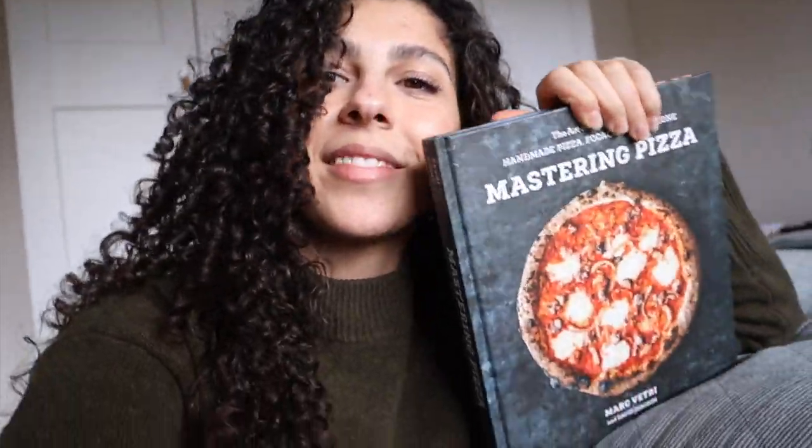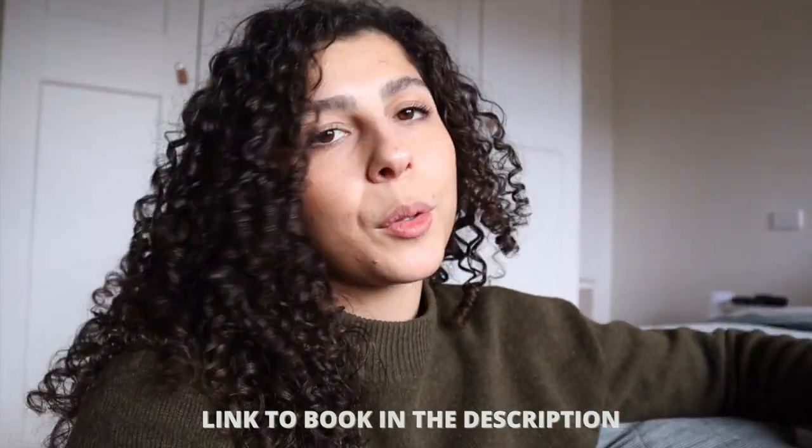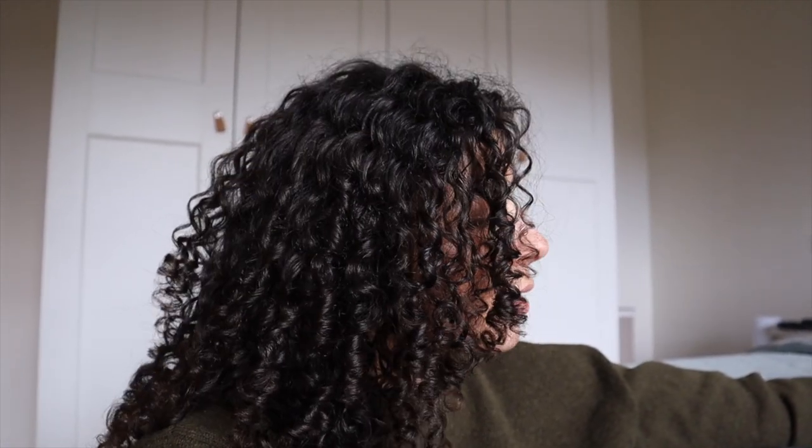But most importantly, it's about Mastering Pizza by Mark Vetri. I've been reading this during the week and I've been so excited to try one of the recipes. What I like about this book is that Mark provides recipes suitable for home ovens as well as wood-fired ovens or pizza ovens. He adjusts the dough recipes and explains why he's making these adjustments and why certain recipes work better in home ovens whereas others work better in wood-fired ovens.